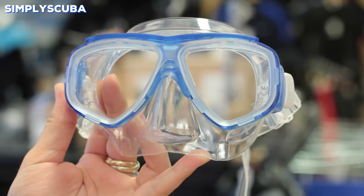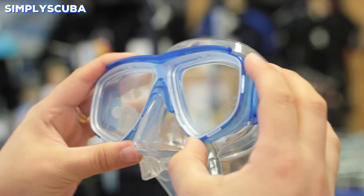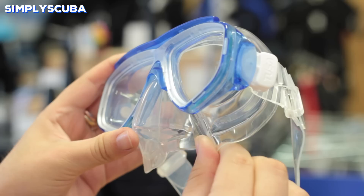Mask. Your dive mask is how you see under the water, as our eyes haven't evolved to focus underwater, so you need that airspace in front of your eyes so you can see. You need to look for tempered glass lenses and soft silicone skirts. An adjustable mask strap makes your life a lot easier and much more comfortable, as this will hold your mask onto your face better.